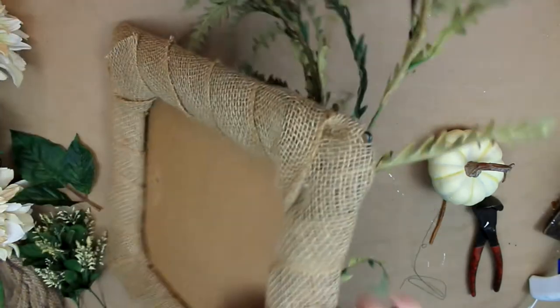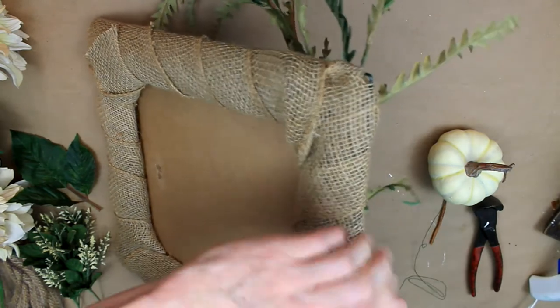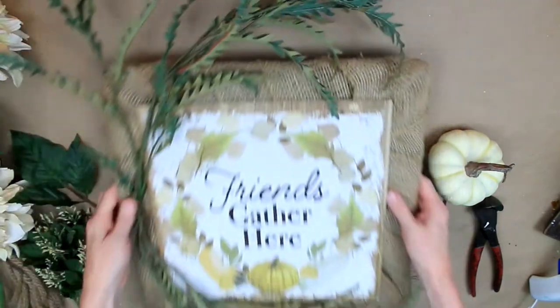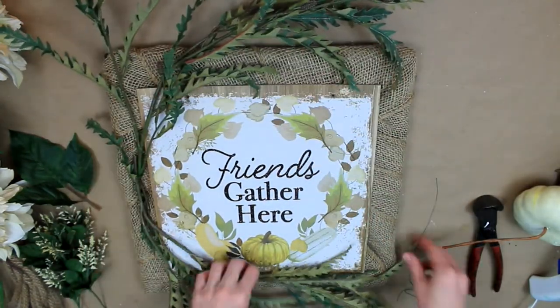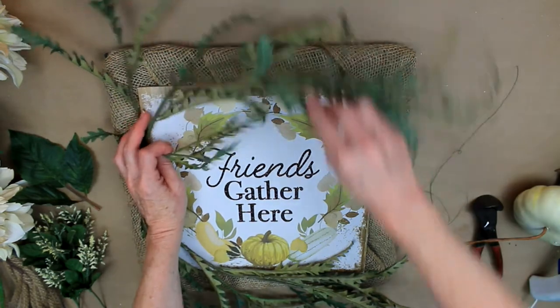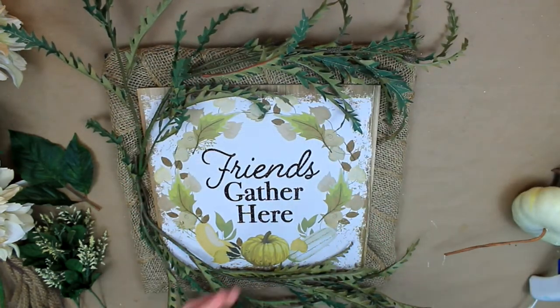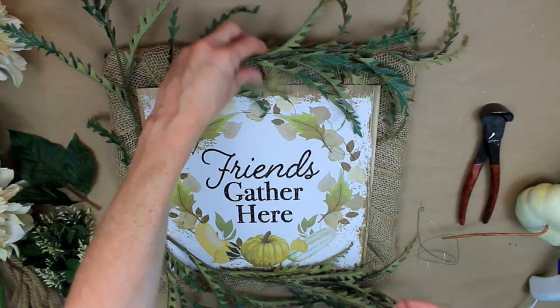Then you just turn that over, pull it, and twist it. You can then take your nippers, wire cutters, or scissors and just cut that off if you want. I do all that toward the end.